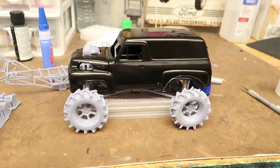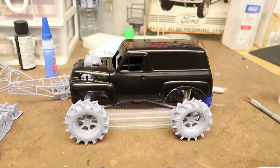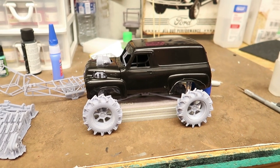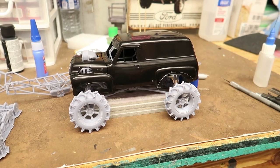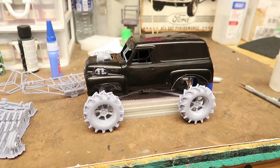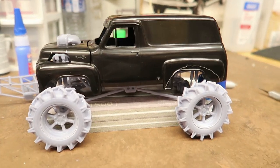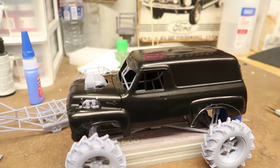Hey everybody, welcome back. This is a little update for my USAC build. I don't know how many of you thought I might go this direction, but I am. I kind of feel bad because for the most part I'm just using the body of the kit, but there are no rules that say you can't just use the body of the kit.